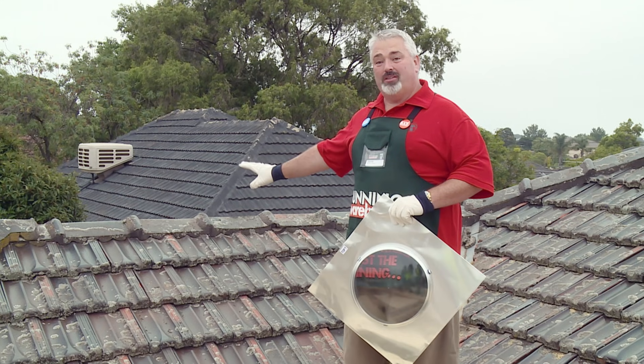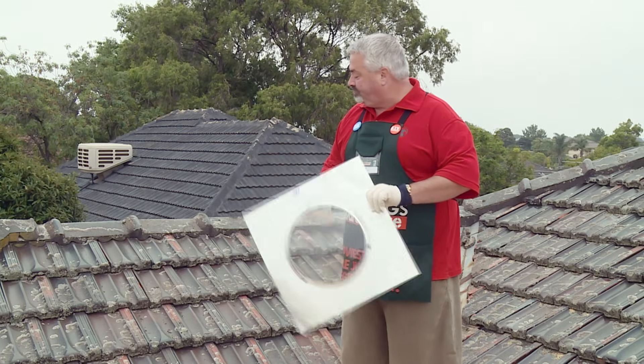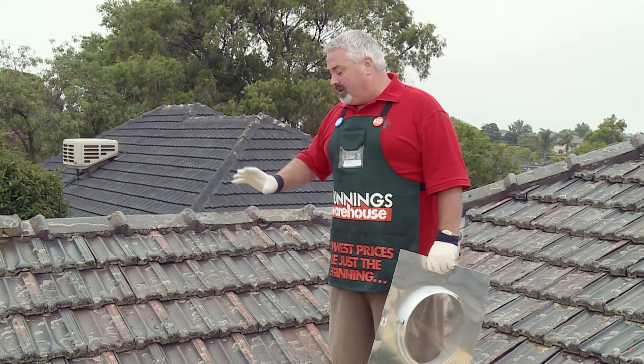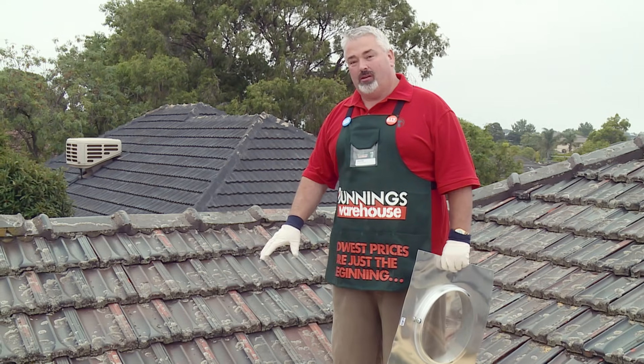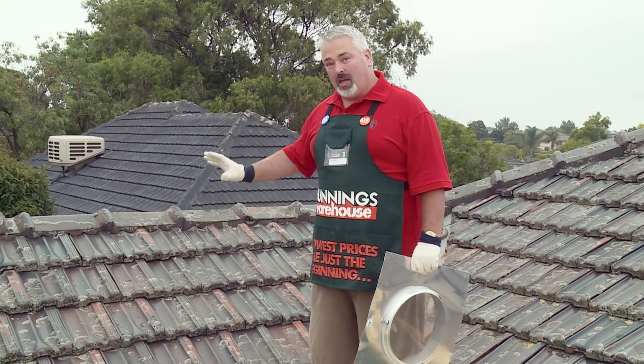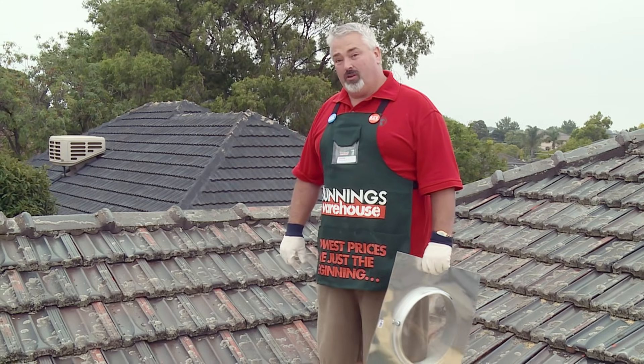I've selected this area to my right for where I'm going to install my dome. It's going to be the easiest area for the installation. Keep in mind that the tube I attach is flexible, so I've got a fair bit of room to move as far as where I put the dome relative to where the skylight internally ends up.